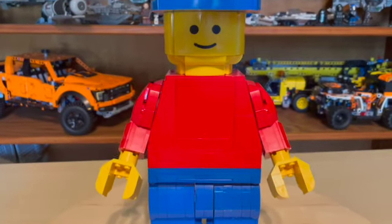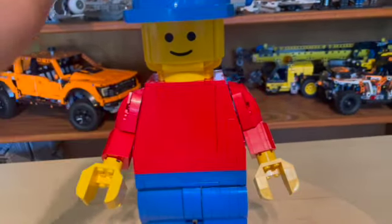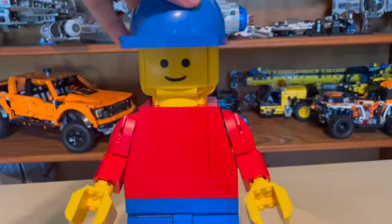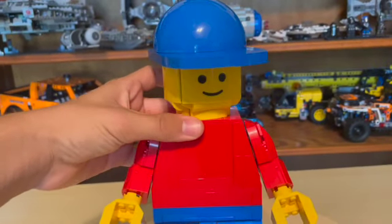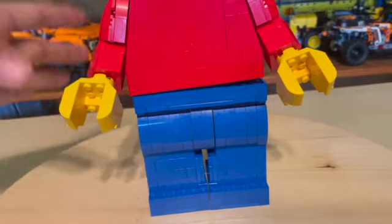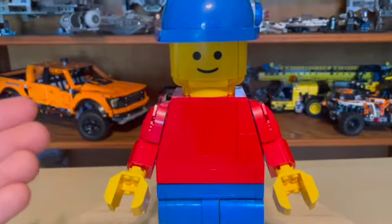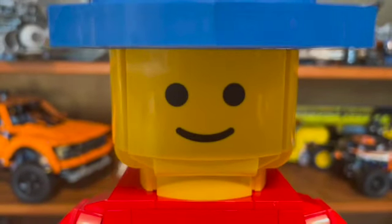We're going to go straight into the build. This is basically a large LEGO minifig. We've got moving arms on both sides — they go up and down. The head does move, it's easier with two hands, and you do have articulating legs. You can also take the top part off the bottom part, so it's basically just like a LEGO minifig.